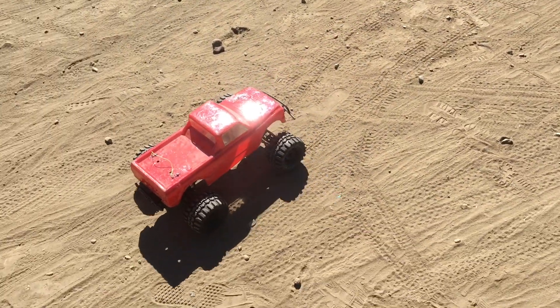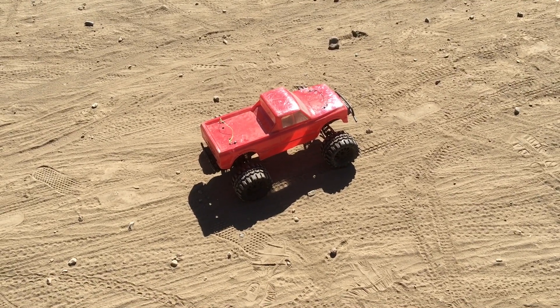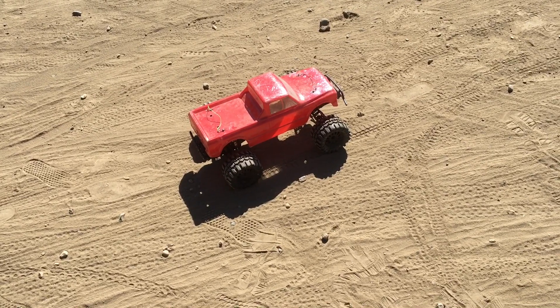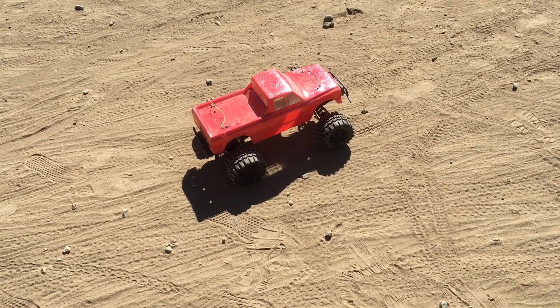Welcome to another episode of Racing to Learn. We're a non-profit that uses RC to get kids excited about math and science. We're at the BMX track today with our ECX Ruckus. This is a two-wheel drive brushless 1/10th scale monster truck. You guys can check out all our videos on it in the playlist in the comments.